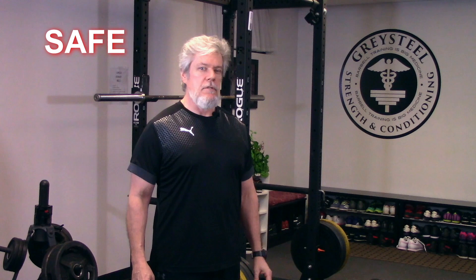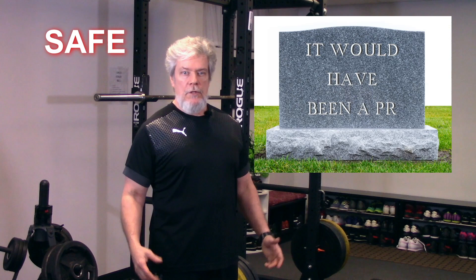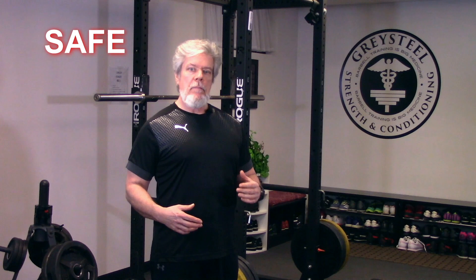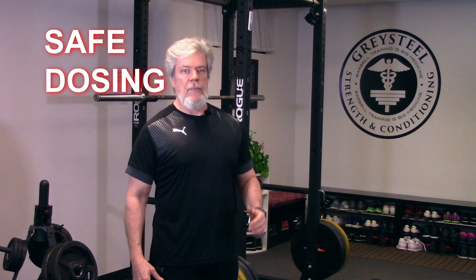Learn what you're doing. Do it right. Do it smart. If at all possible, do it with a qualified coach, and you won't contribute to injury statistics. Like the other exercises in our prescription, the bench has a wide therapeutic window. Massive loads can be lifted in the long term, but you can start with a 10-pound bar and make safe, steady gains rapidly. The bench is not as comprehensive as the other exercises, but it covers a lot of ground.